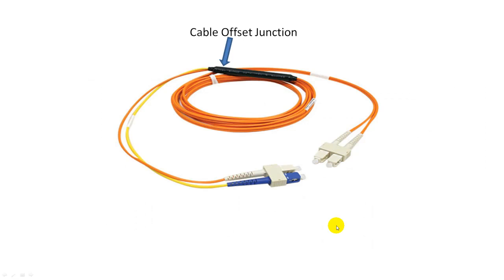There you have it — a mode conditioning patch cable with a single-mode fiber and a controlled offset splice.